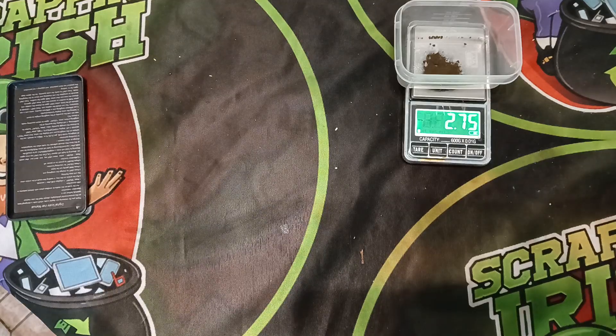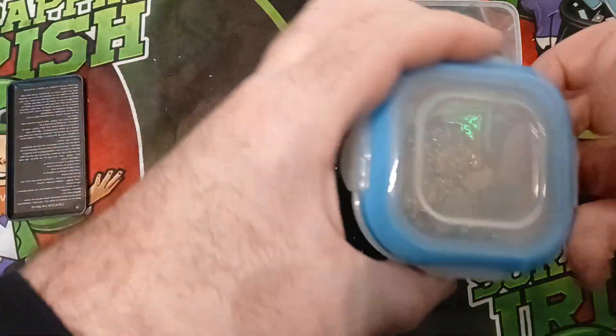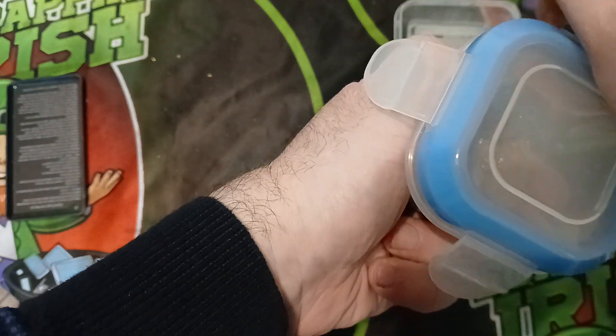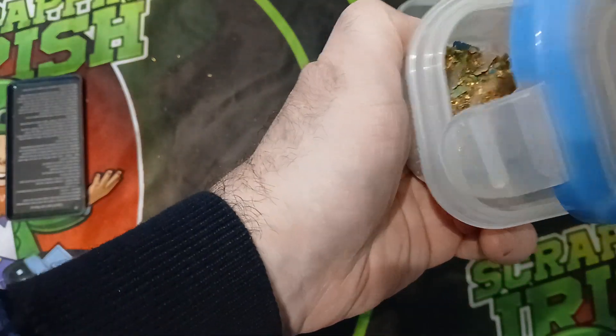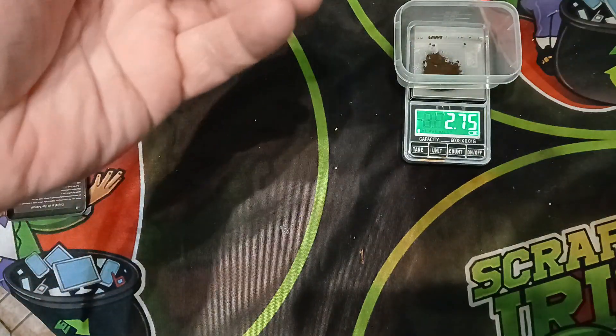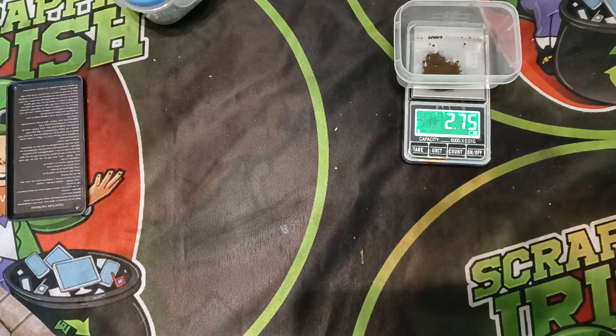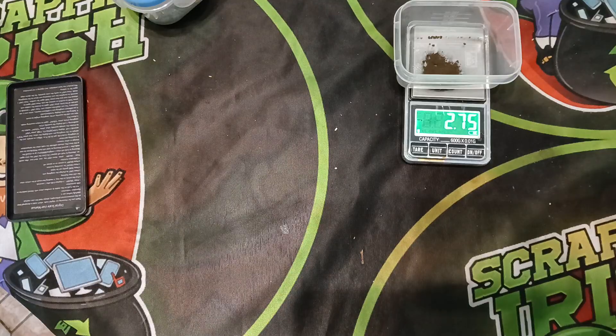Thanks for coming along on this journey to finding gold from e-waste — I do appreciate it. Anyone who isn't already a subscriber, please do consider subscribing. We'll keep on looking for that gold because there's more to process from something else I was working on before — a mix of different materials. Until the next time, keep safe, keep looking for that gold, and if you don't mind please give this a like, a share, and maybe even subscribe. See you on the next one.